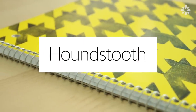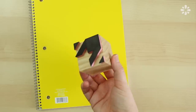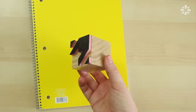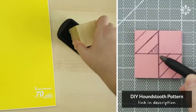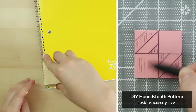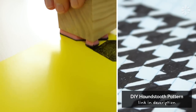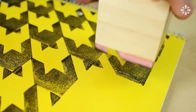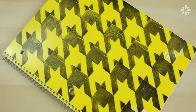Another way to decorate your notebooks or folders is with a houndstooth pattern. I'm going to make this with a stamp which I already made — if you want to learn how to make this stamp check out this video, or if you prefer you can also learn how to draw this pattern on the cover. I'm using black pigment ink and just stamping rows and rows of the design until it forms a complete cover of houndstooth pattern.